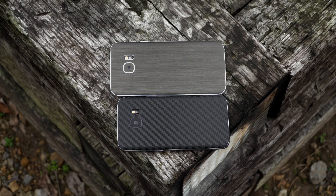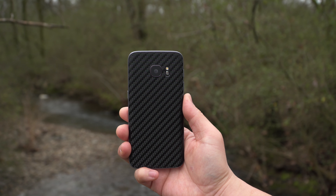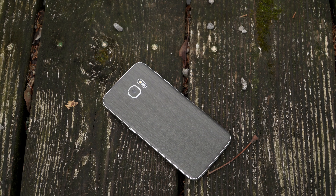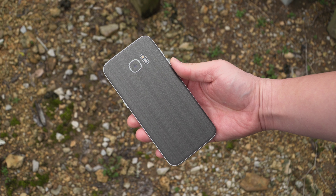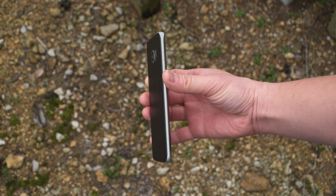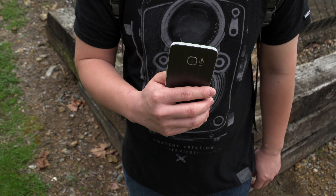dbrand has tons of customization options. I chose the carbon fiber for my black Onyx S7 and it looks amazing. I also have a titanium metal skin on my Galaxy S7 Edge — if you have the silver titanium model, this is definitely the color combo to get. The skins add a little more grip, keep that sexy profile of the S7, and eliminate fingerprints. Links are below if you want to pick one up.